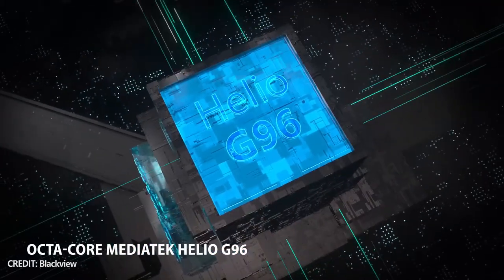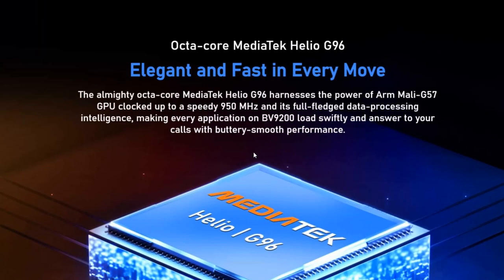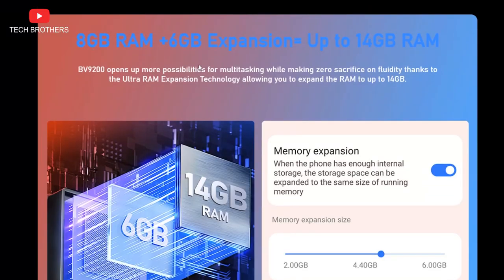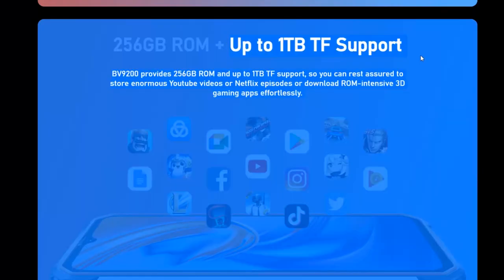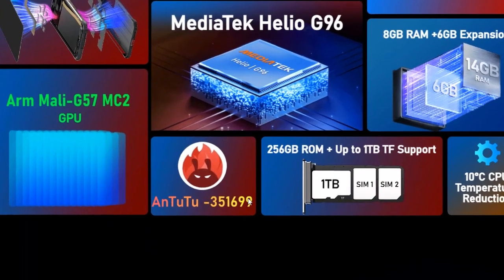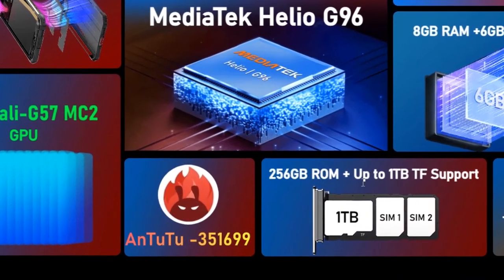You can run any game on this mobile device, because it is powered by the Helio G95 chipset, with 8GB of RAM and 256GB of storage. Moreover, you can expand the RAM up to 14GB and internal memory up to 1TB. The new smartphone scores about 350,000 points in Antutu, which is a very good result for a budget rugged mobile device.